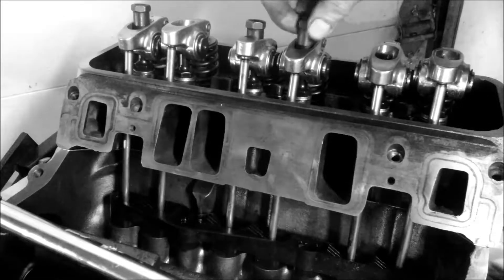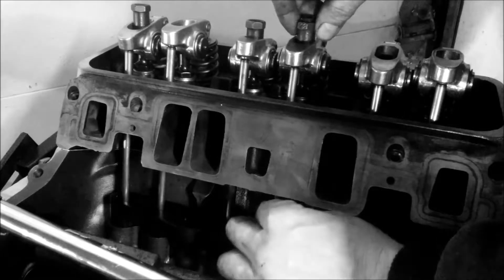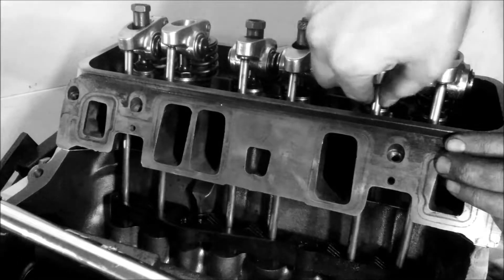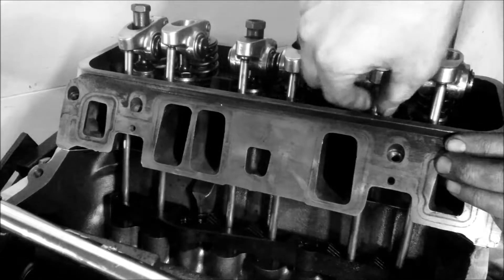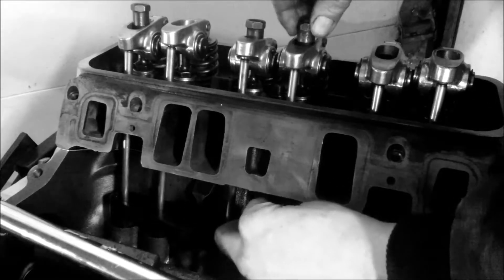The valves won't be open at the same time. I'm going to take this — I'm over-exaggerating. Make sure you roll this a little bit to make sure it's in the center of the push rods — the lifters, excuse me — push rods in the center of the lifters.